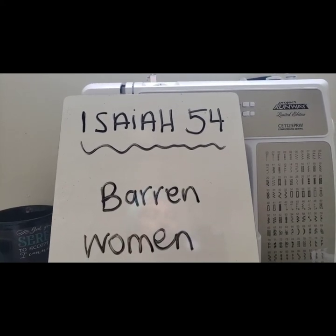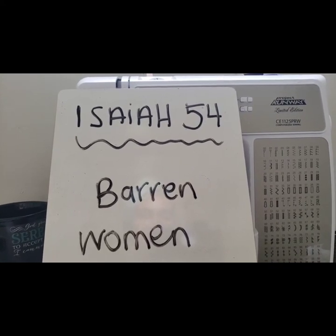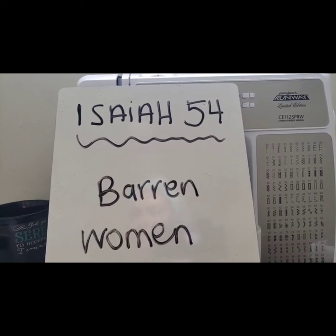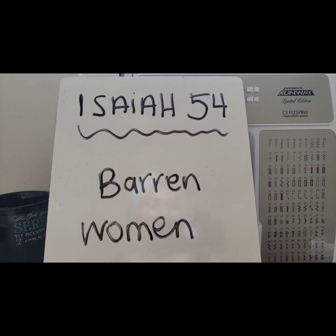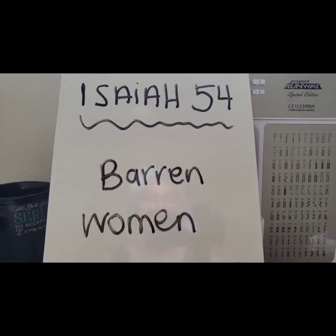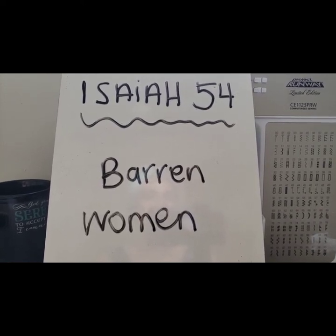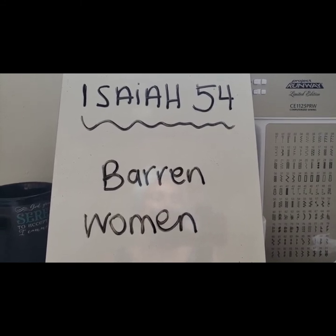That was just the first five verses — it's a powerful chapter. Go look it up and read the whole chapter; it's 17 verses total. Please comment or share with anyone you wish, and let me know what you thought of that ab burner. I look forward to seeing you next time, ladies — Shalom!